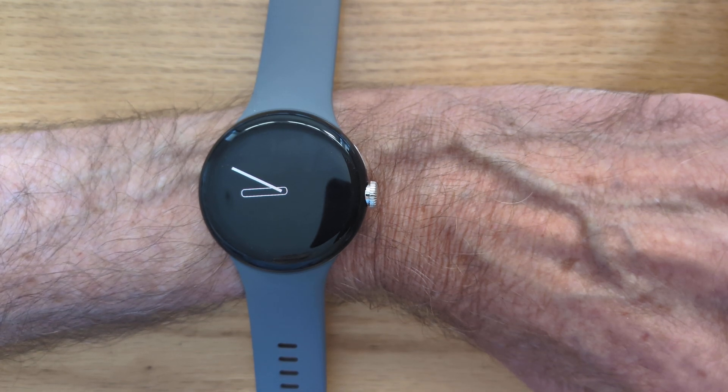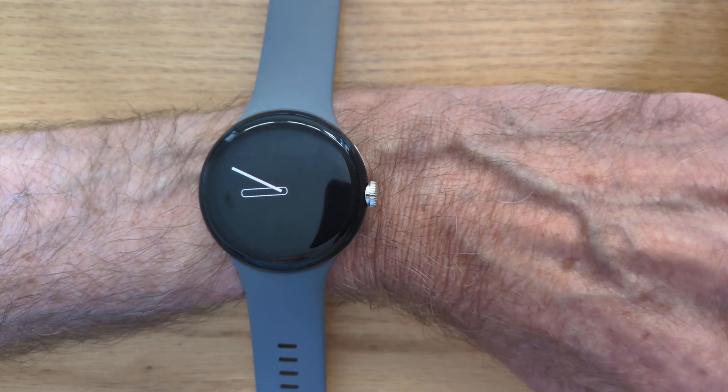Hi, I'm Malcolm, the developer of ScreenLock Helper for Wear OS watches. If you saw my previous videos, you'll know that ScreenLock Helper can automatically unlock your watch with a pattern when you wake the screen.